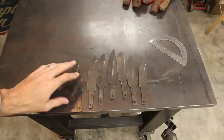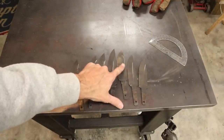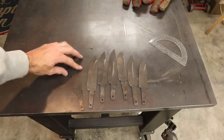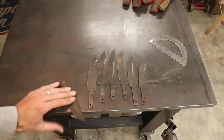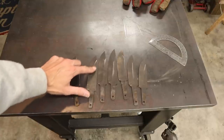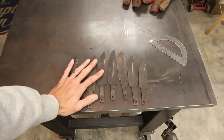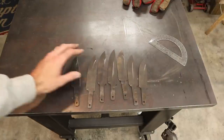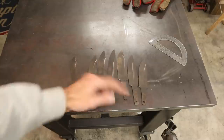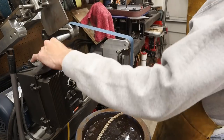The cool thing is since I'm doing seven, I can do a little bit and set one down, do a little bit, set another one down, and just move right through the stack. I just wanted to quickly show you what I was talking about — profiling these and getting the scratches. See the wear marks on the flats of these knives? This is from moving these back and forth on that work rest. So you certainly don't want to clean these up, then profile them, and put those wear marks on your nice clean flats.